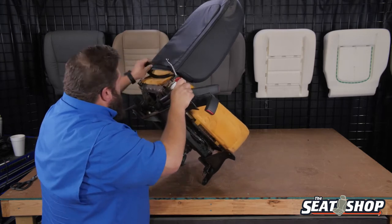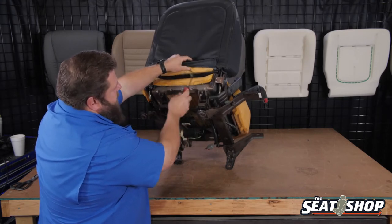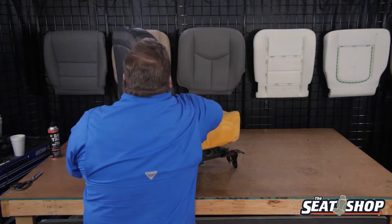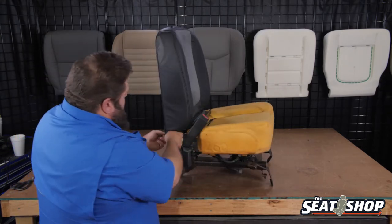There we go. So here's our one clip here, the other clip is right underneath there. With those undone, we'll start to pull the clip out from the front, just pulling it out like this, and then just start at one corner.